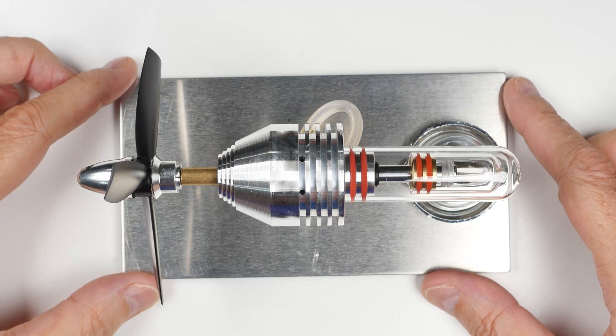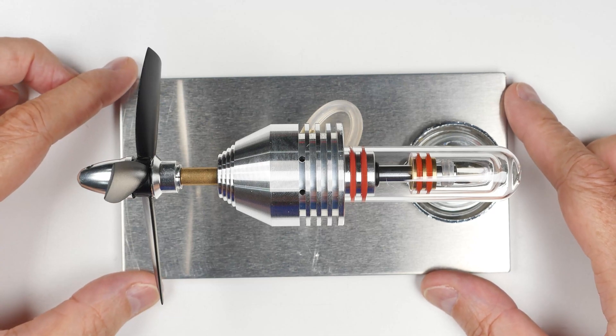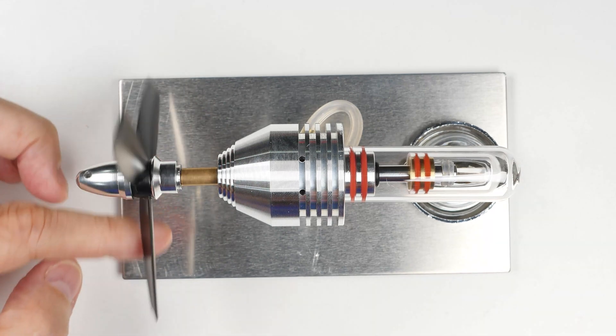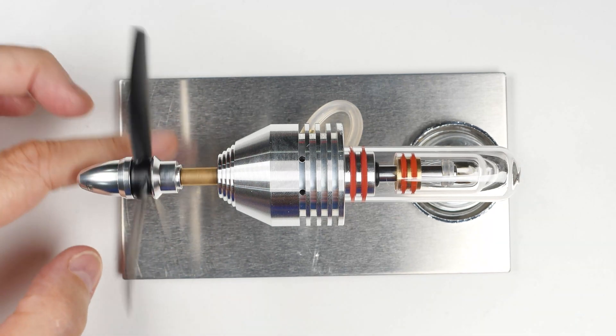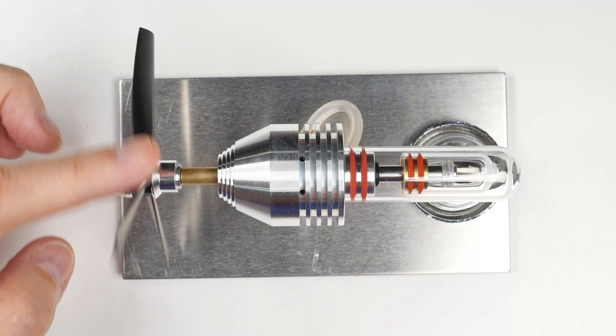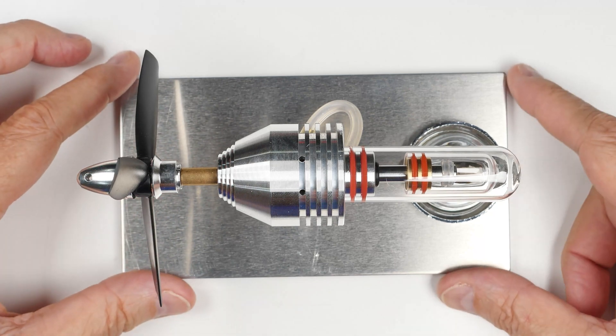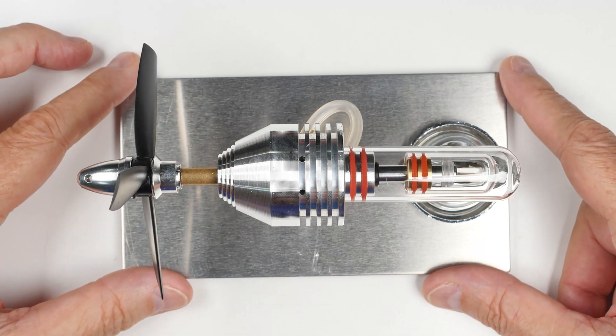I just got a new type of sterling engine today and it's kind of interesting. It's got this propeller on it and I'm guessing it's not going to develop enough power to actually move something. I guess it can move a boat or something, a model boat on still water and still air. But anyway, that's just my first guess. I haven't run it yet.